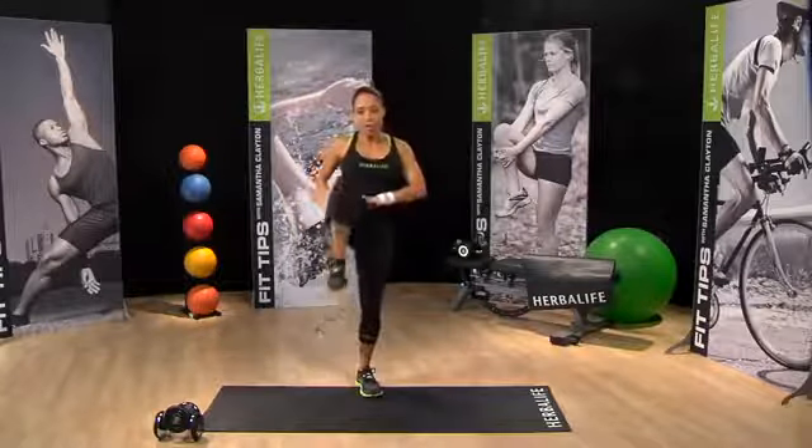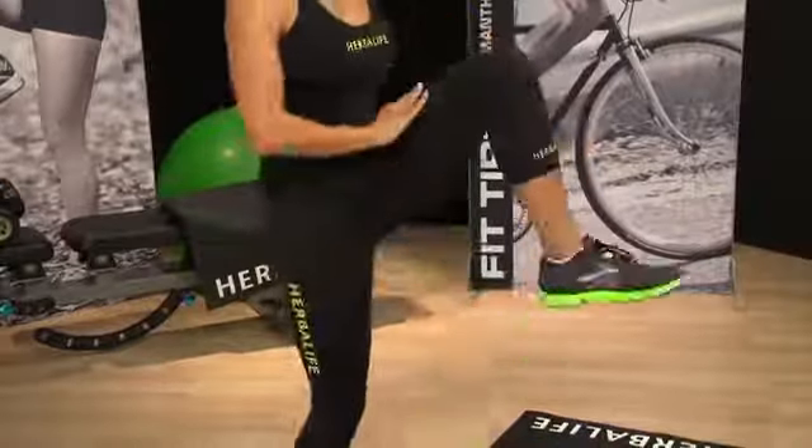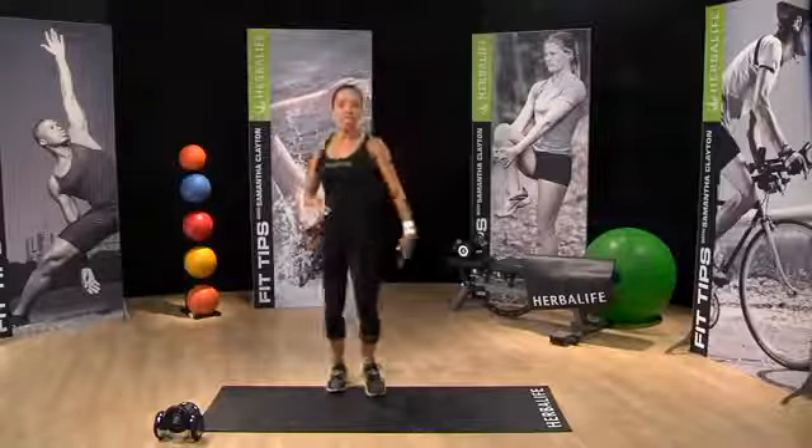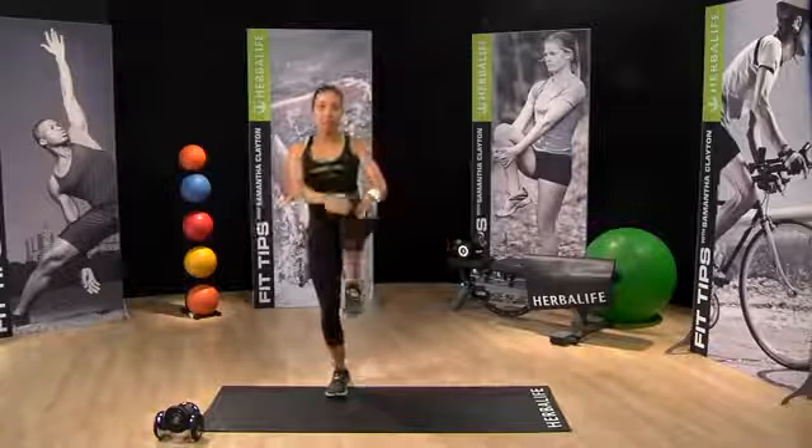Let's start to warm up the hip flexors, just with some simple knee lifts. Just lifting one knee, and then the other. If you feel like you need a slightly deeper stretch, you can just lift and hold, and back down. Lift and hold.